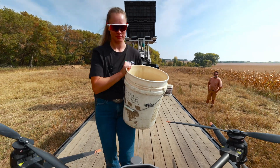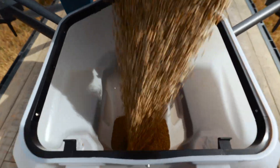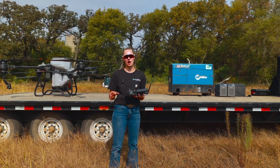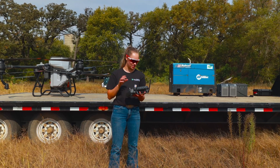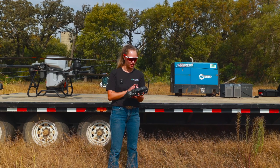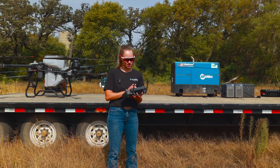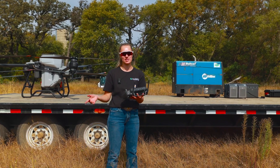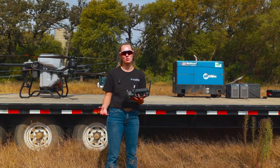After the seed fills the buckets we'll walk over and load the drone. We've got about 50 acres plotted out here and we're going to do about 30 to 36 pounds an acre. I have it set to 1300 for disc speed, about 20 feet per second, with 26-foot route spacing, and I'm about nine feet above the crop.